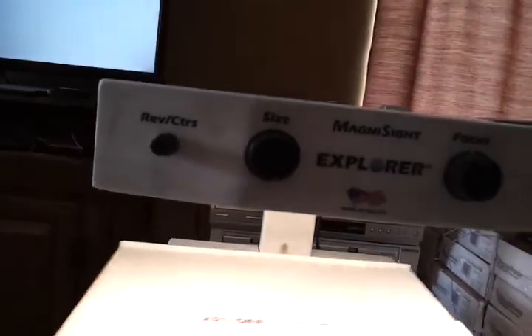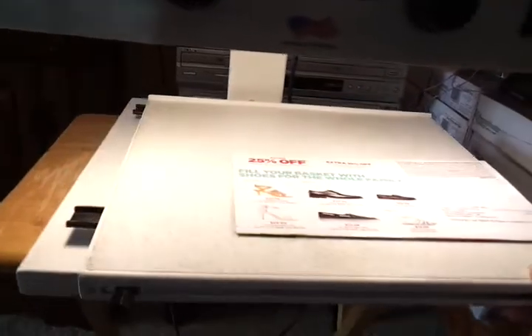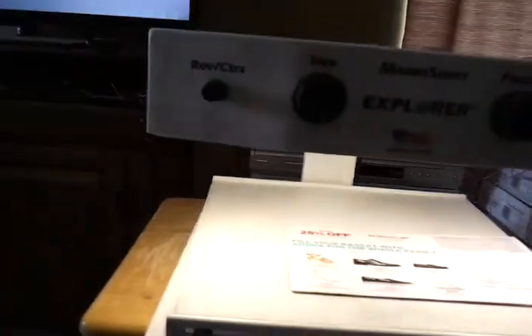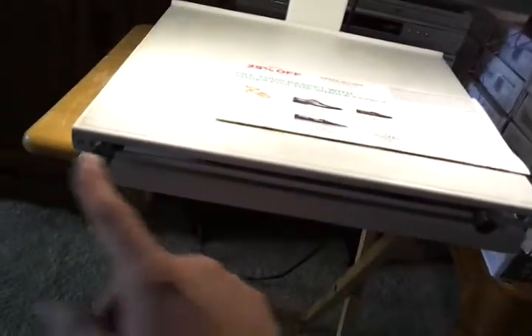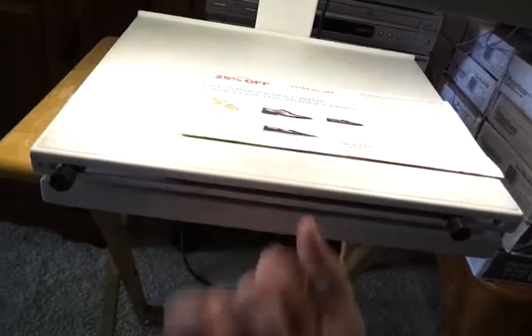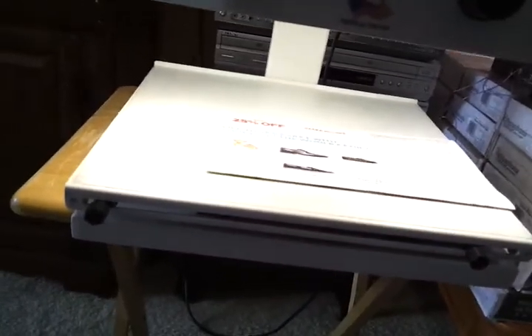It's got basically an X and Y axis, and you can move both of them at the same time. You can clamp them in place with these knobs on the side — there's one knob here you clamp shut, and then these two knobs in the middle you clamp together to make it stay put.